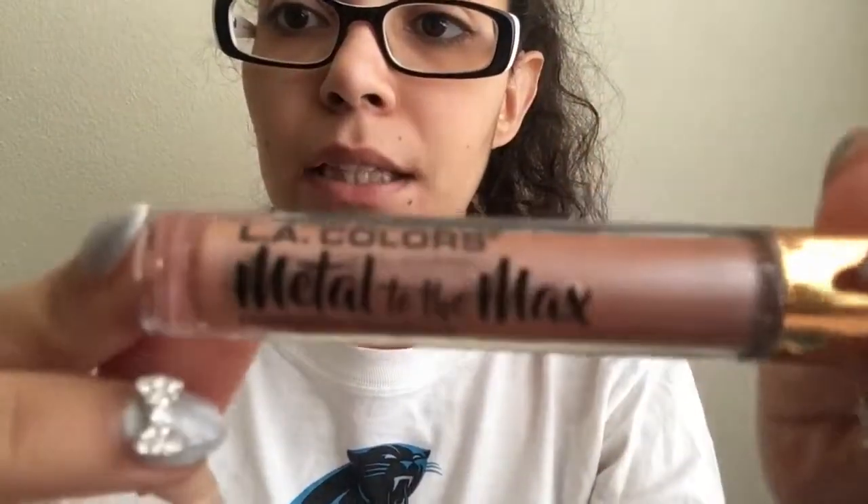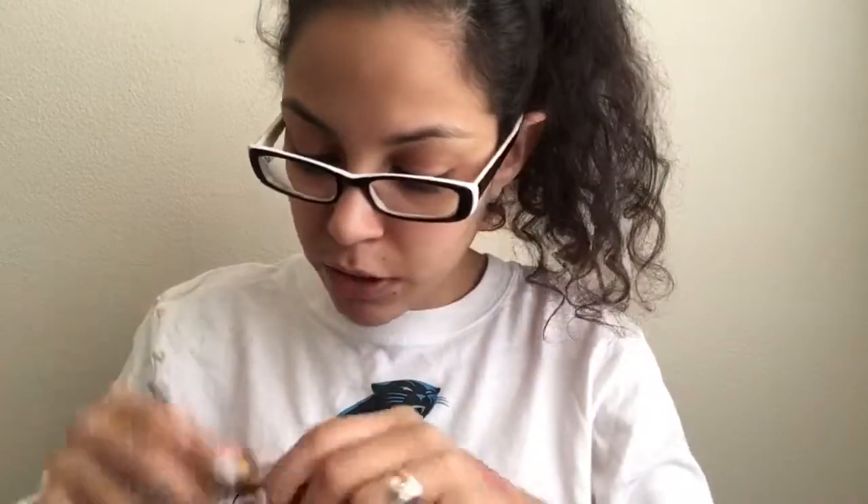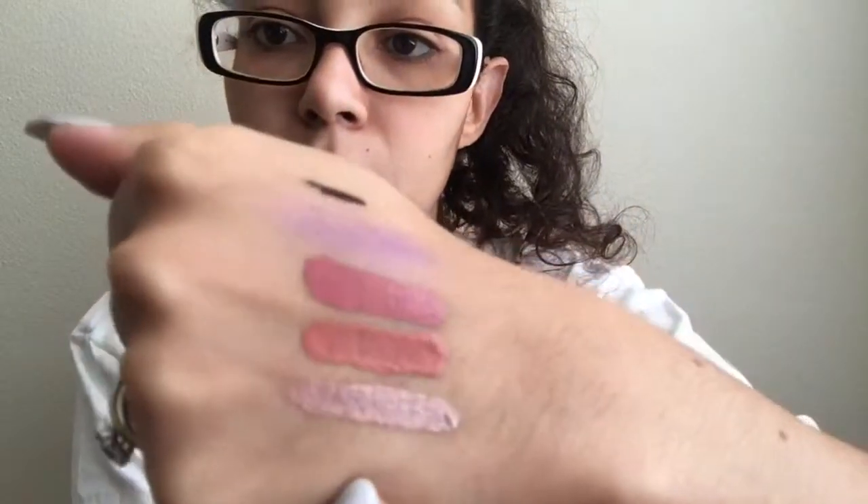Next is the LA Colors Metal to the Max metallic lip gloss in Lumi. This is a really really pretty lip gloss. The applicator is just your typical lip gloss one. It looks intense on the hand but when you put it on it's not that intense. If you just do a light coat it looks great — I really really like this one.